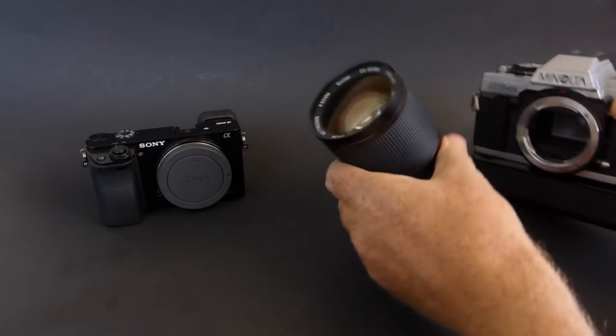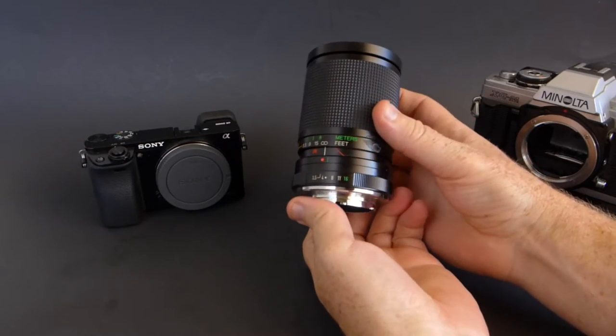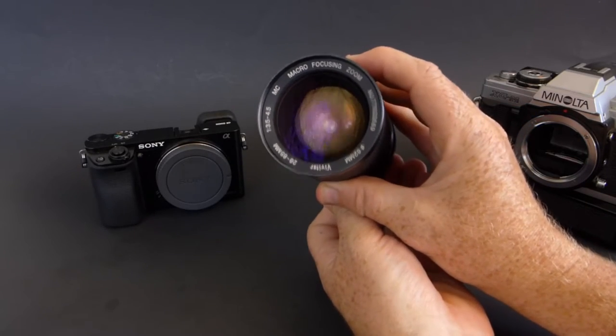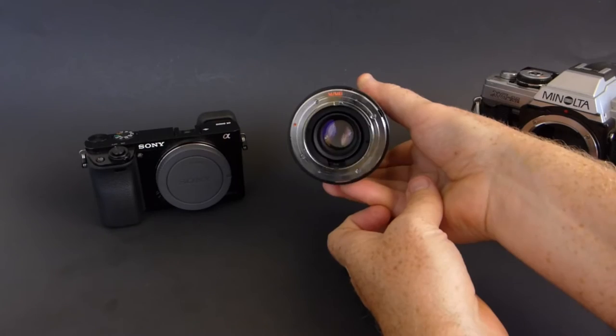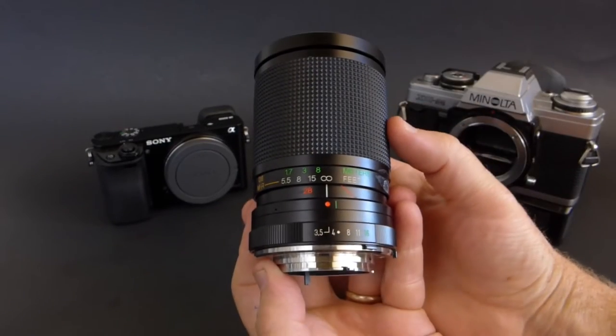In that bargain bag I got this camera — it's an XGM — there was a Rokkor X 45mm f2, and I think there was another Vivitar 28mm f2.8 in there as well. So a really good deal on this. This lens is multi-coated and I paid 15 bucks for the whole bag.